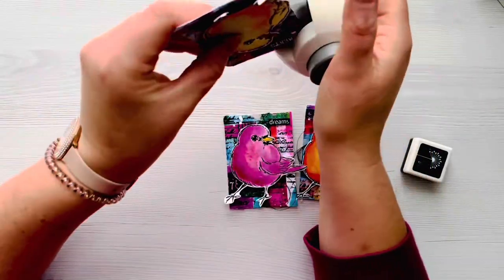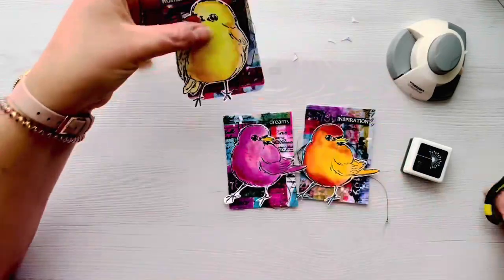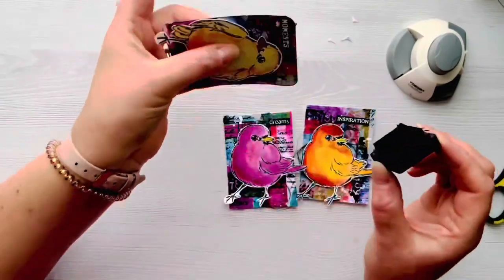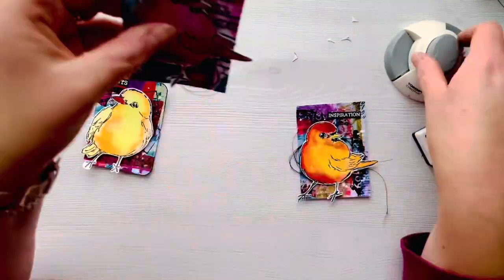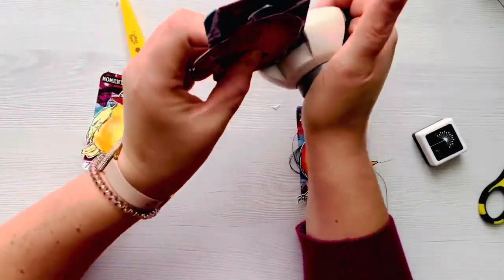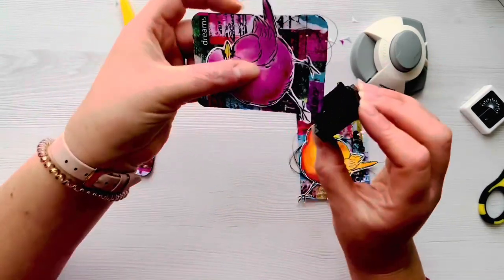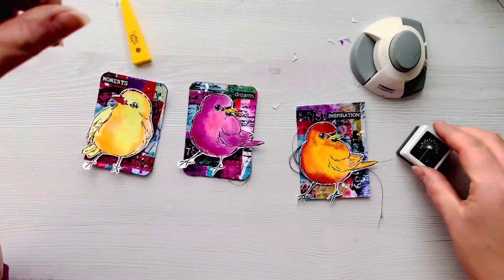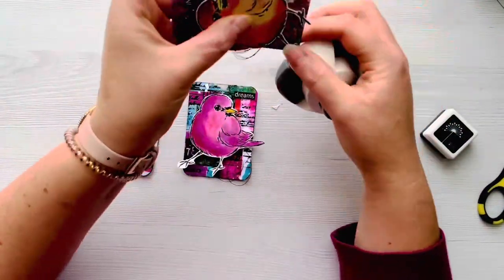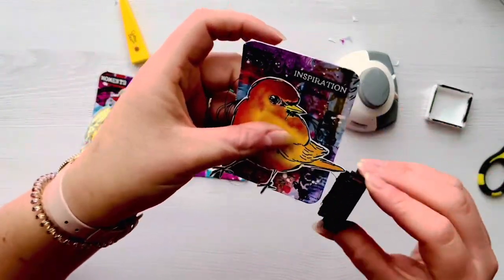To finish off my ATCs, I really like to round the corners - I've got this corner rounder punch and I'm using it to round off each corner on all three ATCs. I then go around the edges of the ATCs using a small black ink pad - this is a Hero Arts black, but I could equally have used my VersaFine Onyx black ink. I choose this small one because it's easy to go around the edges of projects with. I really hope you've enjoyed seeing today how you can gel print on washi paper and then use it as washi tape strips.